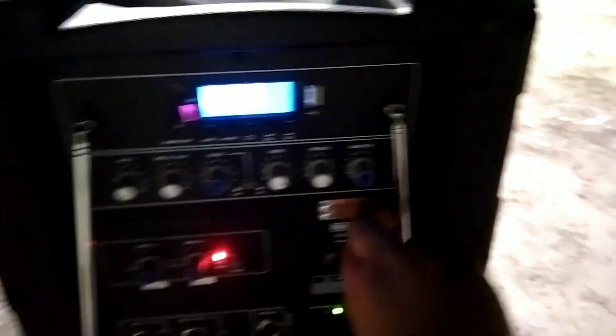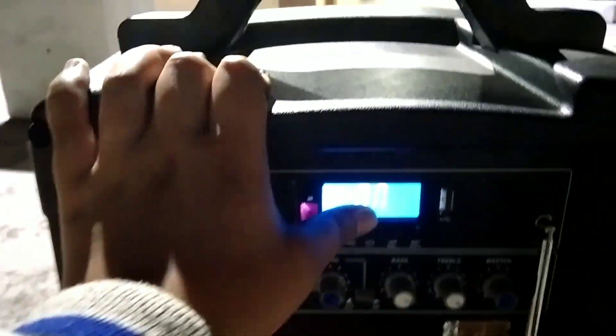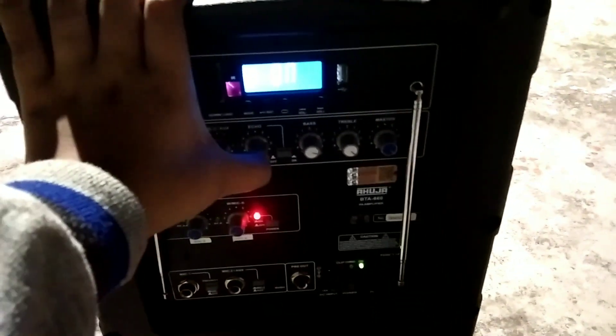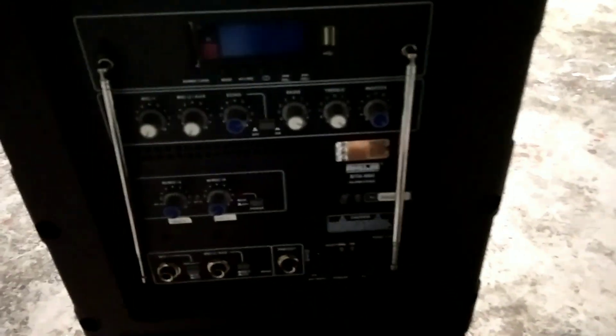We control the mic here, and this is the mic. If you can see two aerials, these are both for the range of the mic. There is Bluetooth, FM radio, and aux.